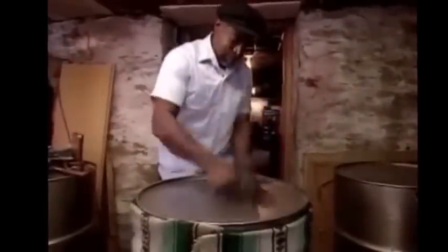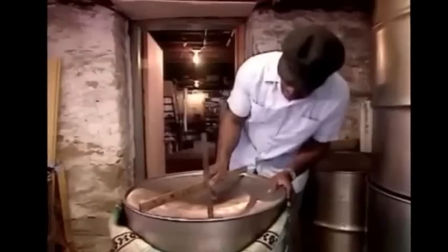And he gets a hammer, and he pounds and pounds and pounds the flat top of the drum down. Phil measures the top to make sure he'll have enough space for all of the notes to fit in the pan. And then pound some more. I can see it coming into shape.